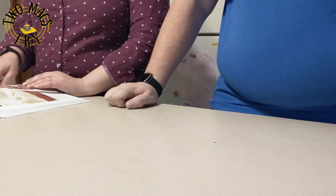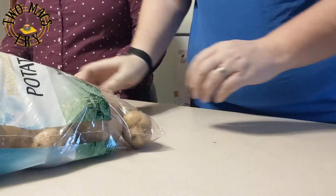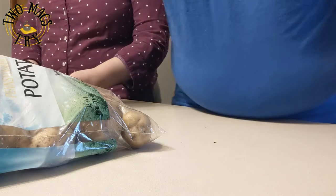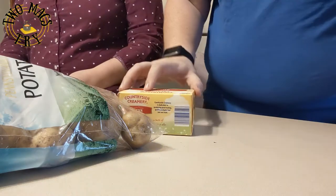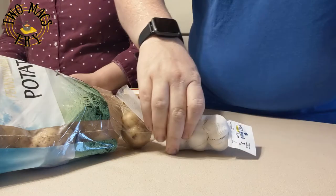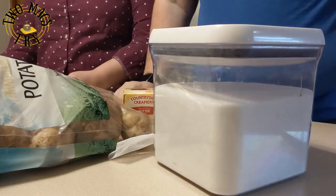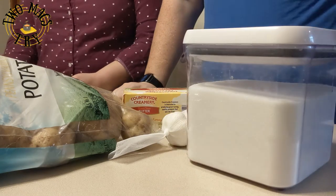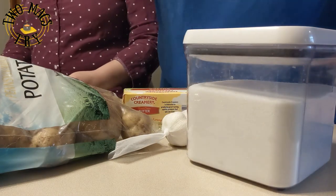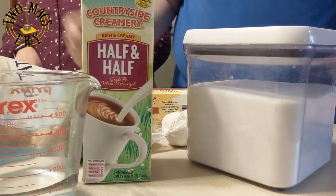For this garlic mashed potatoes recipe you will need: four pounds russet potatoes, peeled, quartered, and cut into half-inch pieces; 12 tablespoons unsalted butter cut into pieces; 12 garlic cloves minced — that's a lot of garlic; one teaspoon sugar; one and a half cups half-and-half; half a cup water; and salt and pepper.